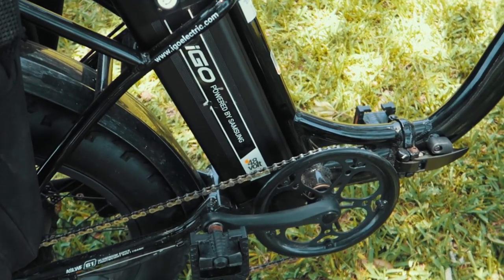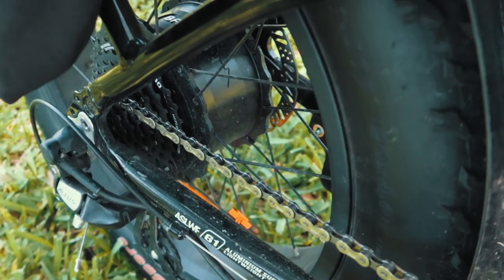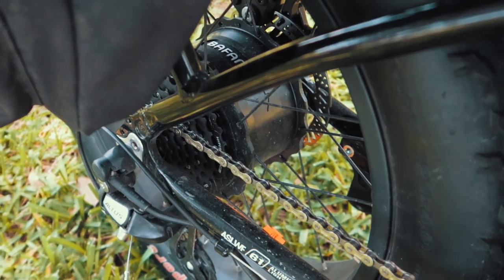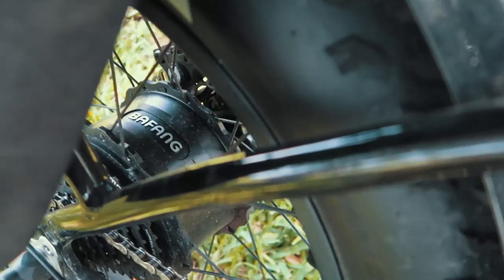Cleverly mounted right in the center of gravity, you have a 48-volt, 13 amp-hour lithium battery. On the back wheel there are disc brakes, and there are also derailleurs for your 8-speed transmission. Right at the rear axle it's a 500-watt rear geared electric motor — a Bafang motor.